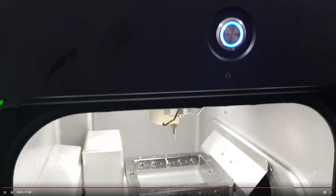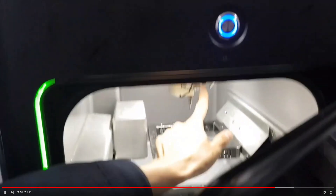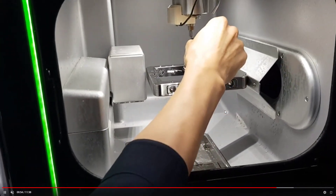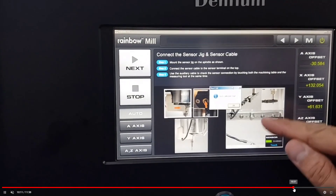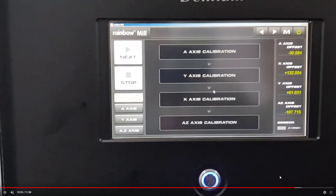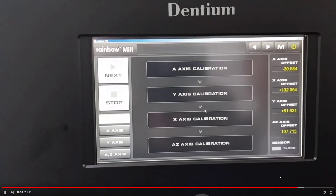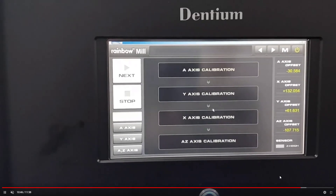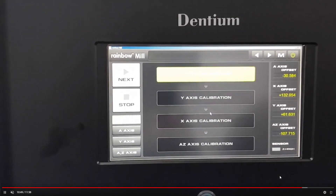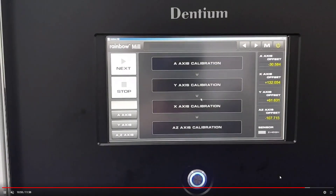We can now start auto calibration. Finally, press Yes. Auto calibration begins across axes A, Y, X, and Z. This total process takes about 40 minutes. After 40 minutes, you can see the new value on the right side of the display. Compare the before and after values to check the gap. Everything is finished. Thank you.